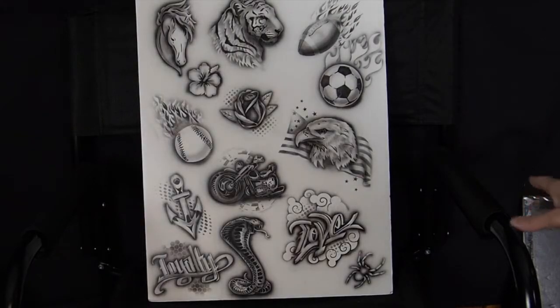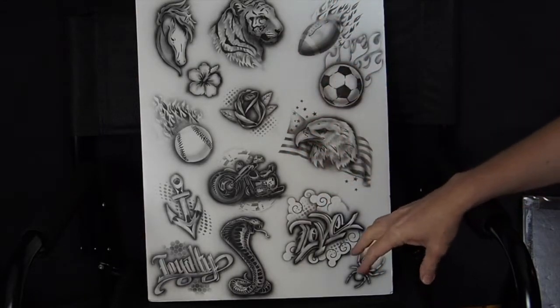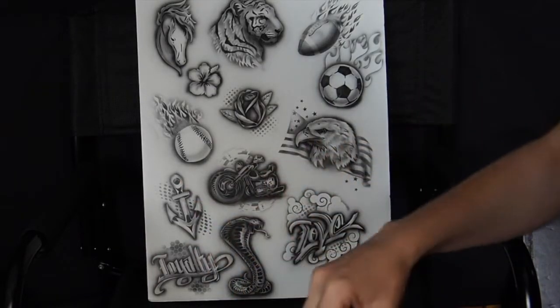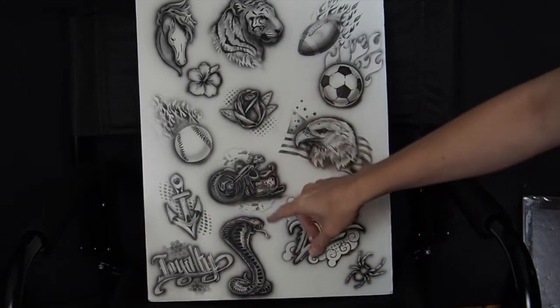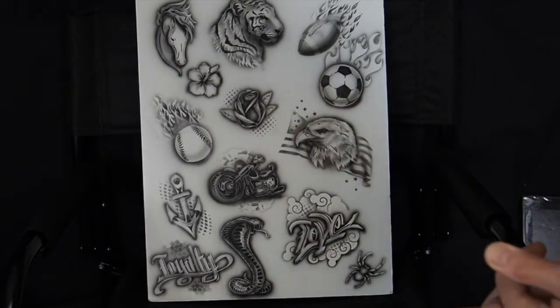So this is my menu. It's got some really popular things like the tiger, some sports stuff, some Americana, some kind of love, and some words, because teens I've found especially like those. Some nautical things with the anchor. Snakes are always popular, motorcycles, flowers, horses, and spiders. So these are really popular choices.